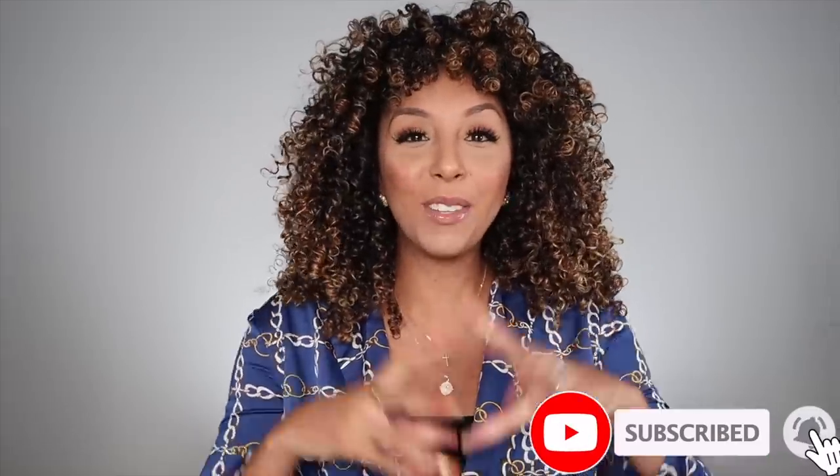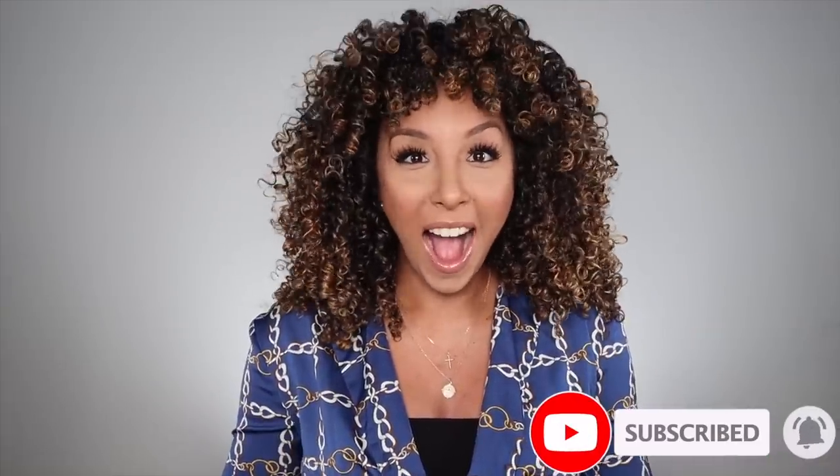I'm Bianca Renee and you're watching Bianca Renee Today. Today I have some new curly hair products — these are brand new, just launched by the one and only CurlSmith.